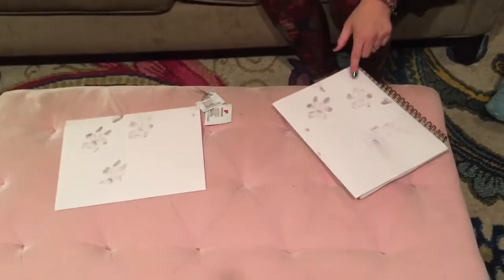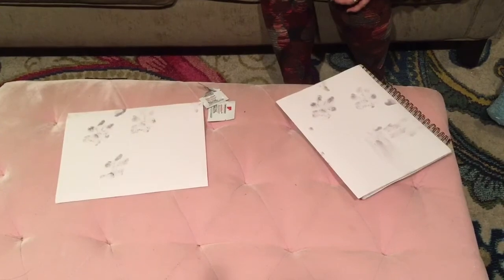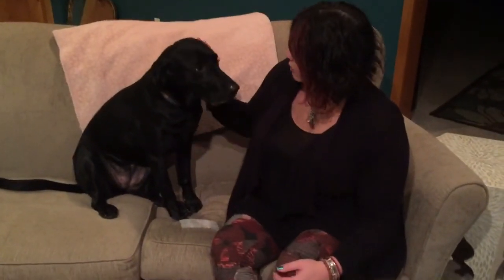So now we've got her paw prints and we can make any kind of keepsake that we want out of that — we can shrink it down as well. I have her paw print already on a piece that's about a half inch in size.